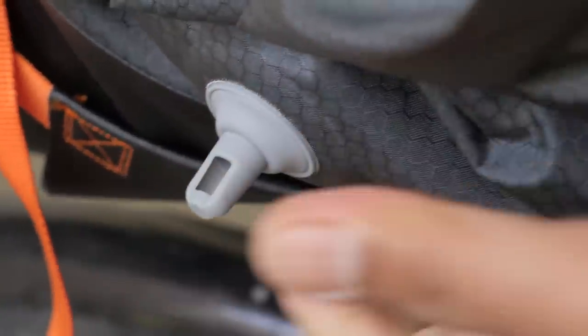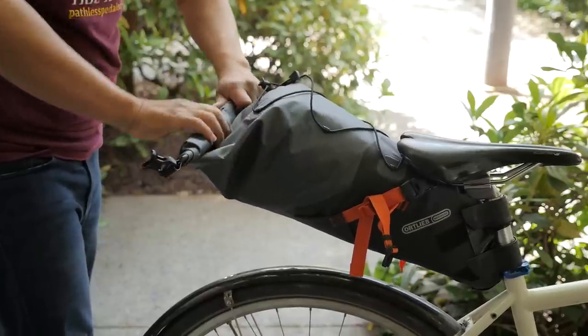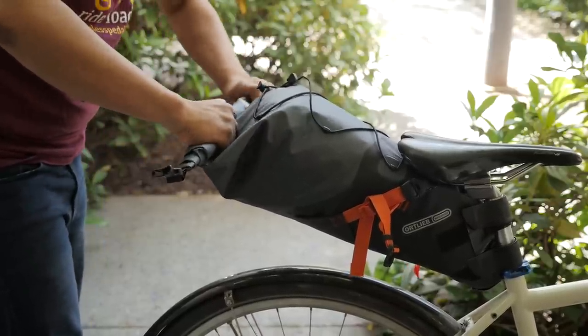One of the really cool and defining features of this seat bag is the air bleed valve. As you roll up the bag, it'll let air escape, so you don't have that problem of the bag just being full of air. The air will escape and you'll be able to compress your load really tightly.